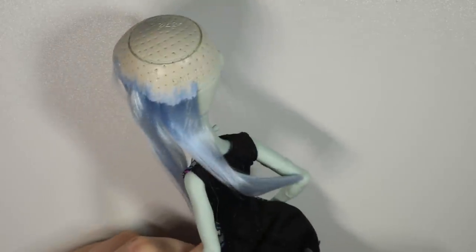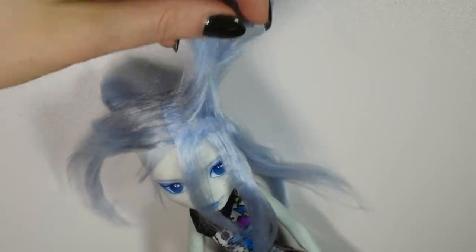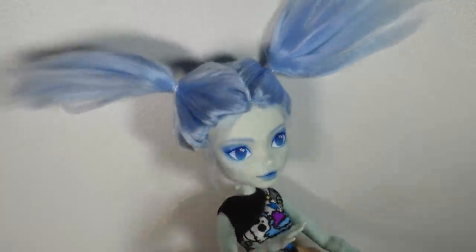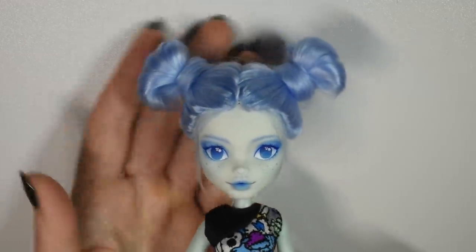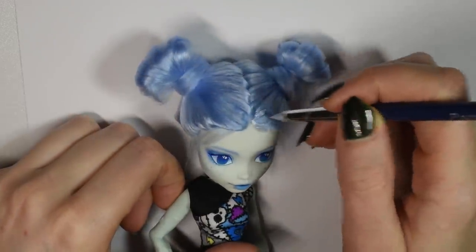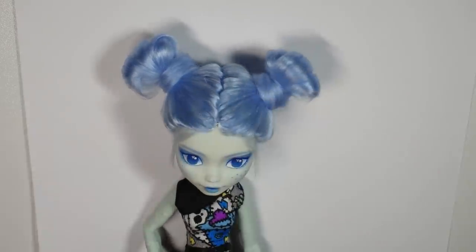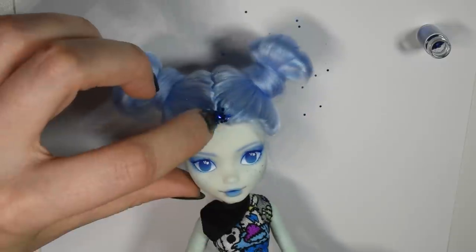I won't be making a completely new outfit for this doll in this video because I decided to stick to the repaint portions using my basic art supplies — otherwise I would have to include all of my blue fabric and this video would be way too long. Once I had the hair styled the way I wanted it, I added a tiny bit of glue faded out from the middle of the part on each side, then drizzled on dark blue glitter as a nice contrast and dabbed it in place before shaking off the excess.